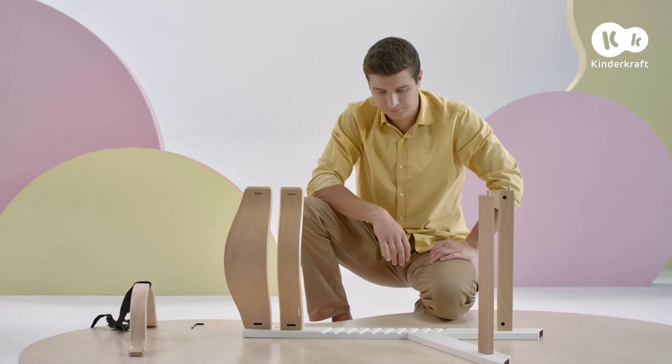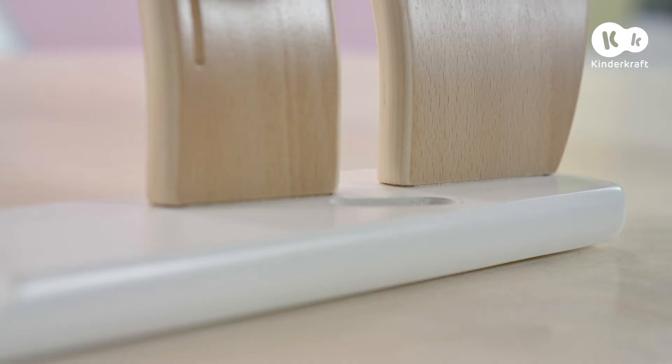Then the safety harness can be installed. Place the bumper bar with the safety harness in the socket on the inner side of the leg.